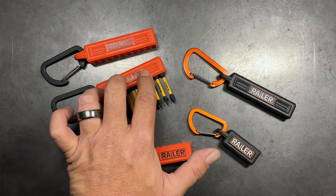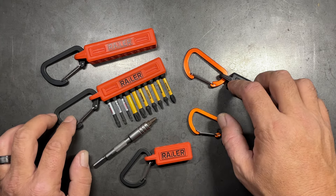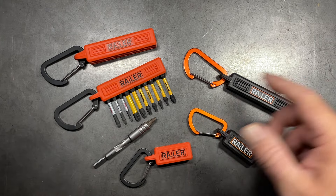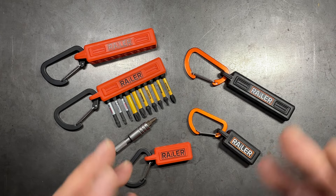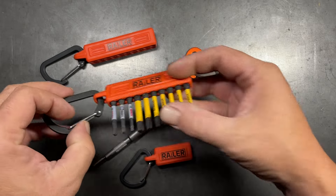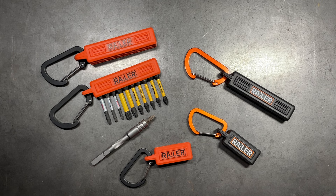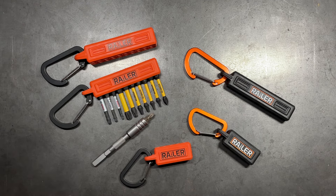I particularly use the 10-hole and I plan on using this other one as well. I just haven't gone and purchased all the rest of the bits that I want to carry on my Vito ProPak bag. I hook these to my Vito ProPak bag and it's a convenient way to keep all of my driver bits organized so that I'm not having to dig through the bottom of the bag or toolbox searching around trying to find these things.